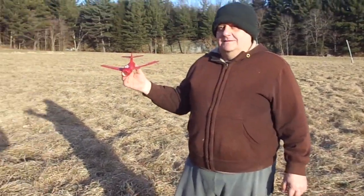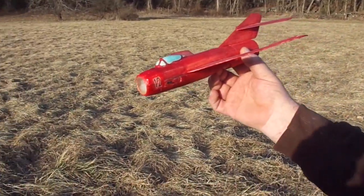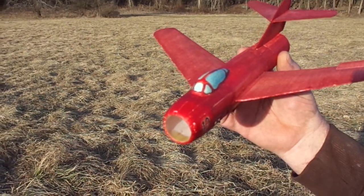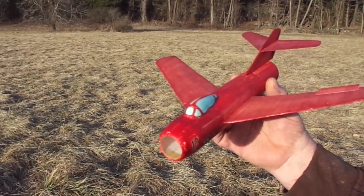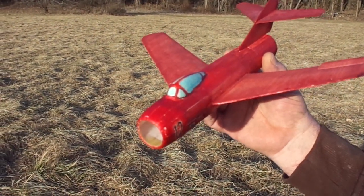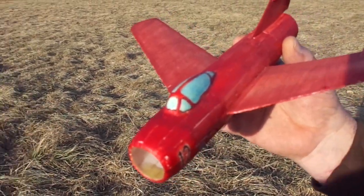Hello YouTubers, Richie and Mike with you out here at the flying field. I've been promising to show you guys this little MiG. This is the one that gave me a painful test flight at one point, but I think we might be able to get a halfway decent flight out of it.